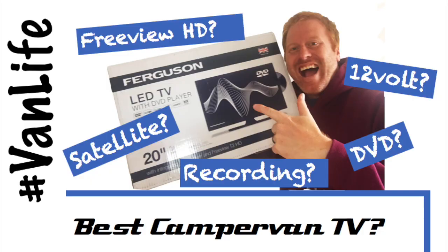Is this the best 12 volt TV for your campervan? Hit subscribe now so you don't miss our review.